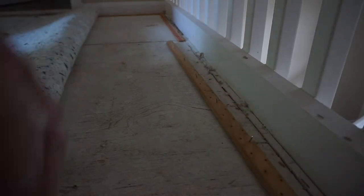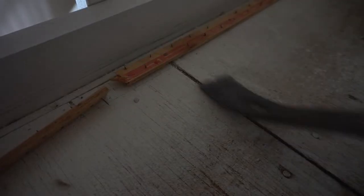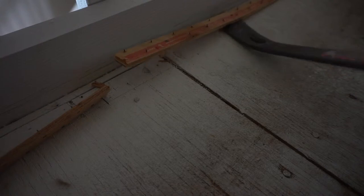Work it right down the line — go where the nails are. That one almost broke. Now see what happens when you break: sometimes you will leave a nail there. In that case, use the end of your pry bar and lift.